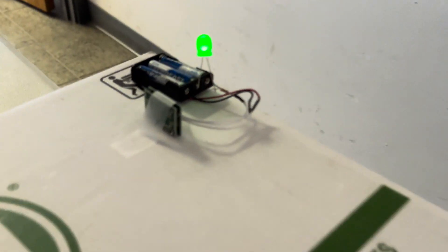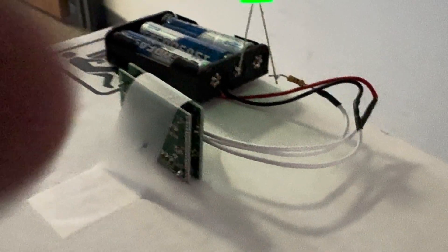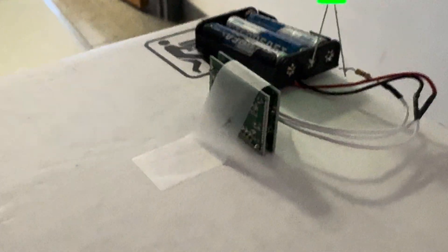So here it is — here's this little beauty right there. I had to put tape on it to get it to stand up and go through the wall.